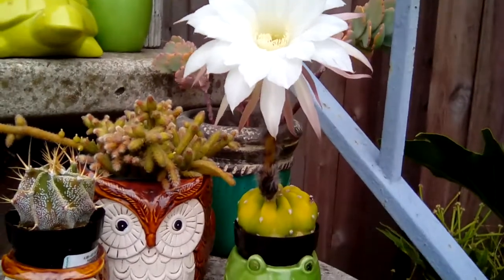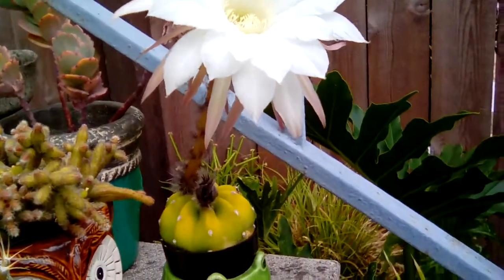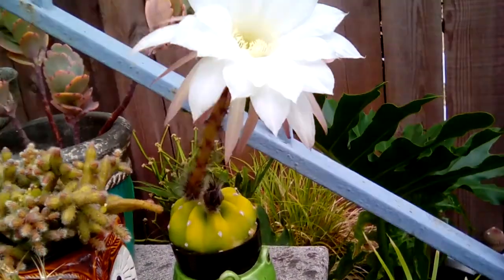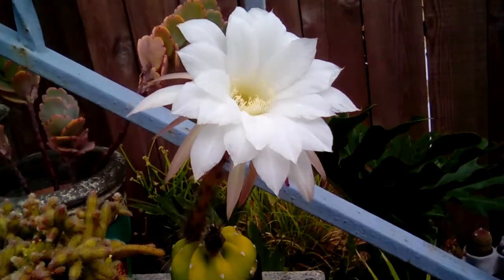Caring for this plant is simple. Let soil dry between waterings, provide full sun, and fertilize with a diluted solution in spring and summer. It makes a great plant for beginners too.